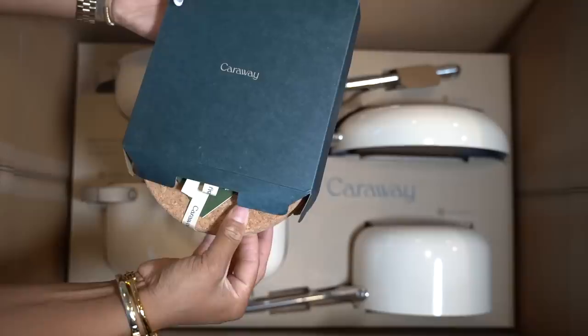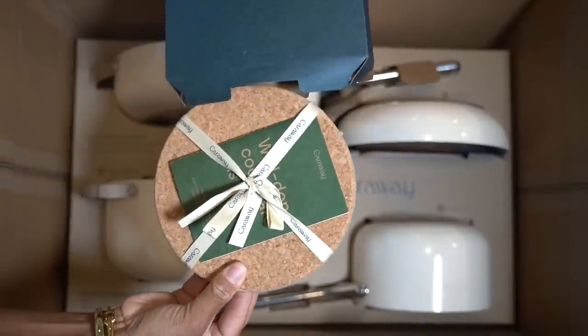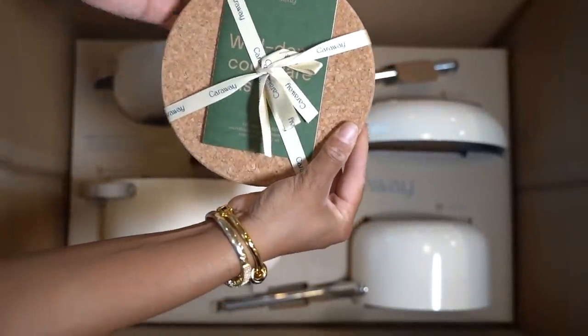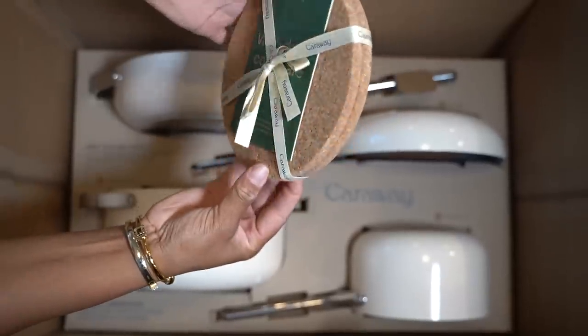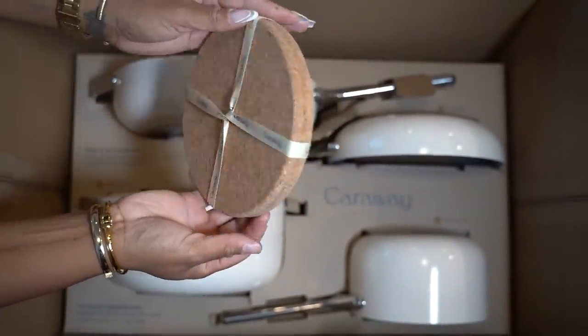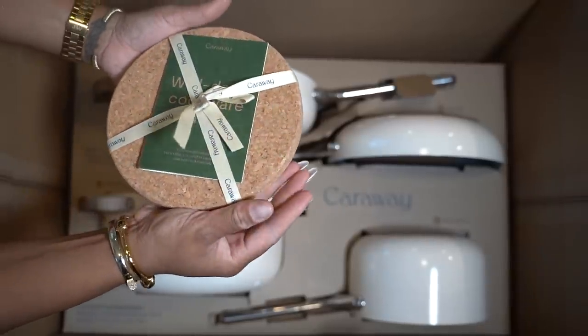The first thing we have here is our trivets — we have two of these, or you can call them pot holders. You can use these for when you finish cooking: take the pot off the stove and use it as a cooling rack.